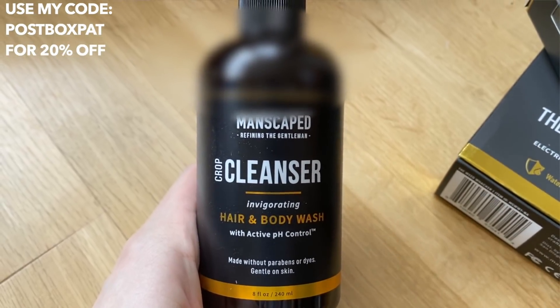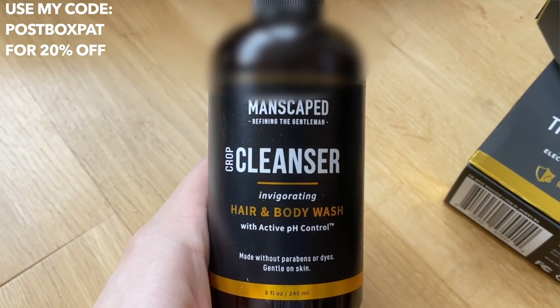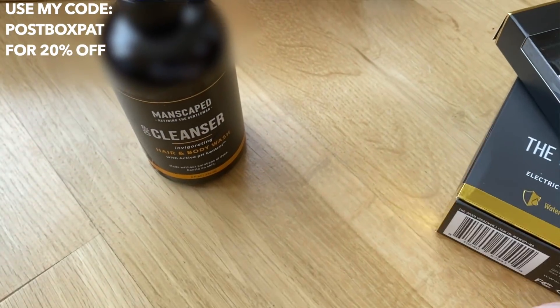Today's video is sponsored by Manscaped, and they've gone ahead and sent me a variety of different products — from their cleanser right here, which can be used as a hair and body wash, which is super awesome for use in the shower. I really did like this, so thank you so much for sending me that.